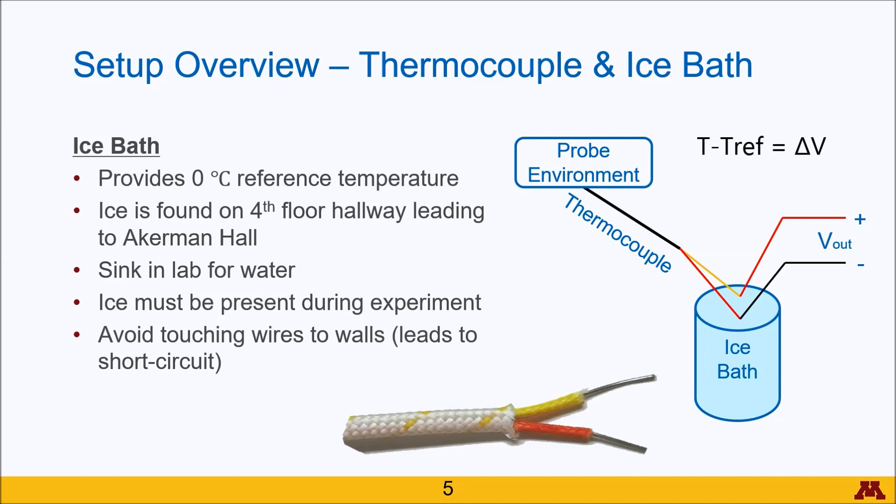The temperature it reports is based on the subtraction of the probe environment and the reference point. So if no reference is used and both ends are at ambient temperature, the ambient temperature will be subtracted by the reference ambient temperature, giving a zero degree reading.